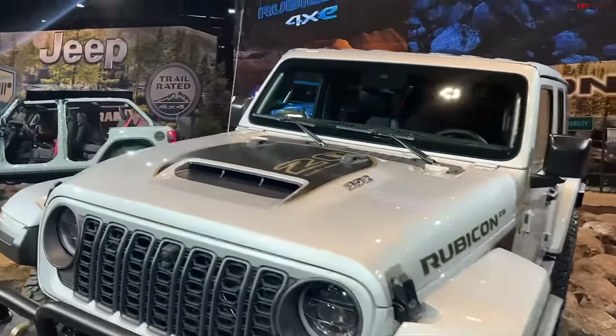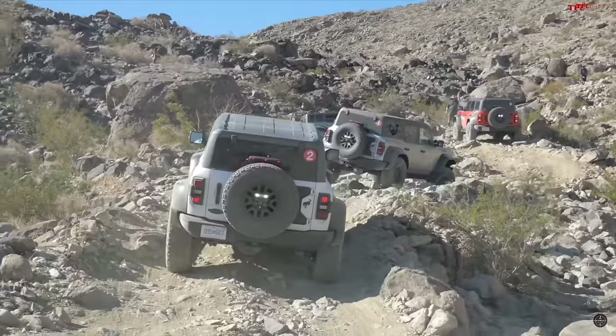Hey everybody, we've got a great video for you today because we are talking about two iconic off-roaders, one of which is brand new. Jeep has brought the game back to Ford again with a new model, and in this video we are talking about the Jeep Wrangler 20th Anniversary versus Bronco Raptor.